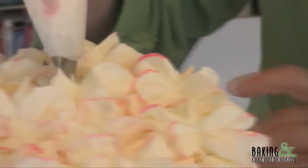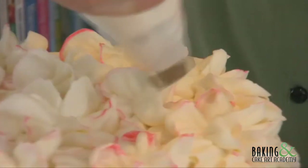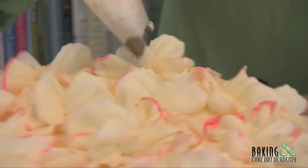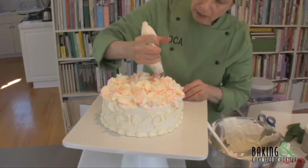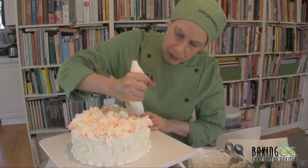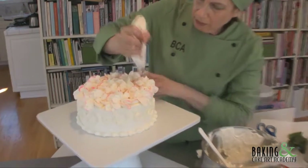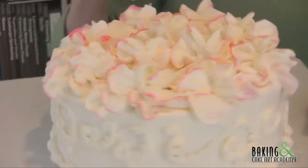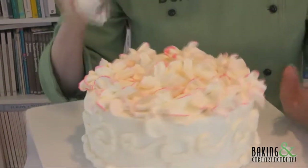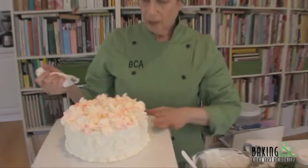I'm doing this pretty fast, just squeezing and coming back. Now I'm going to pipe a third level to round it out and fill it in. Some camellias have little yellow stamens in the middle, but this variety doesn't because it's more of a closed camellia. I went from the outside to the inside, and we have that ready.